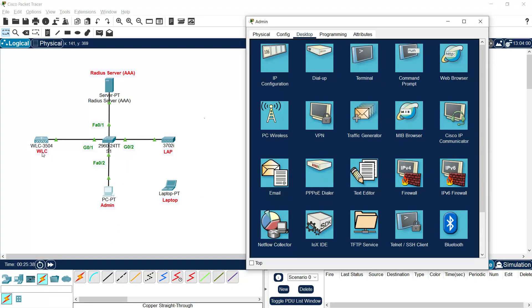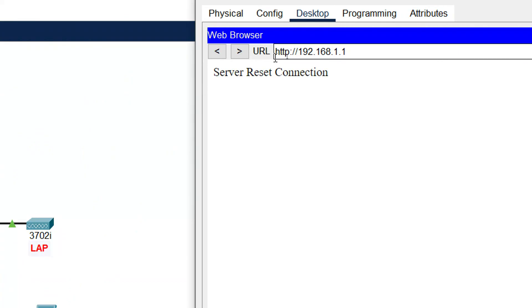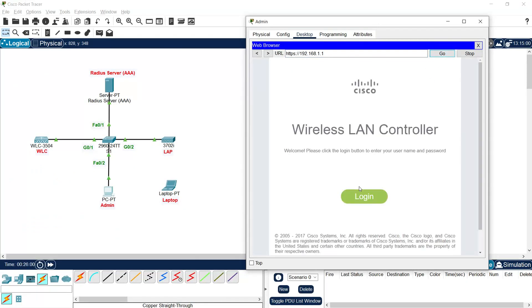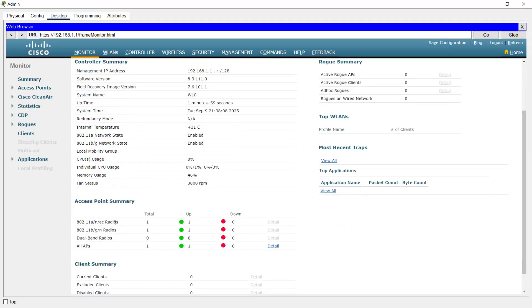Again we'll access the WLC through the admin web browser at 192.168.1.1. Since we get a server reset connection error with HTTP, we change to HTTPS and proceed. The login page appears — username is admin, password is admin123. After logging in, we are in the WLC dashboard. Under Monitor, in the Access Point Summary, we can see one LAP is connected.